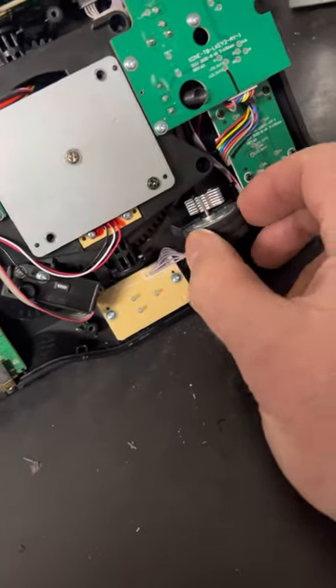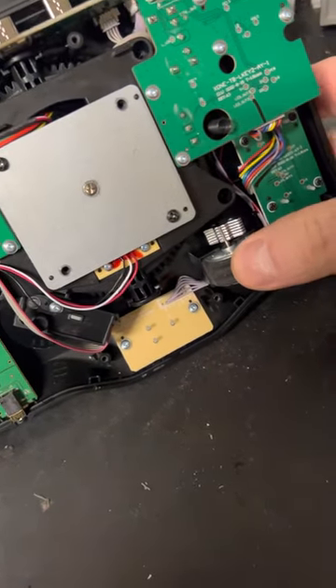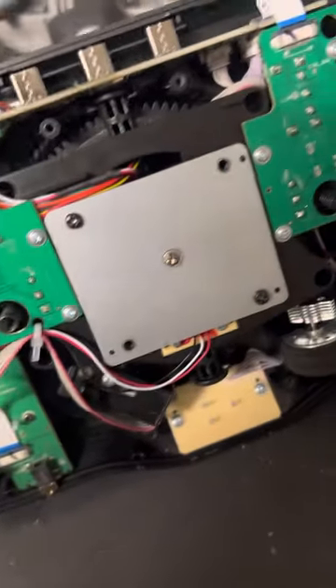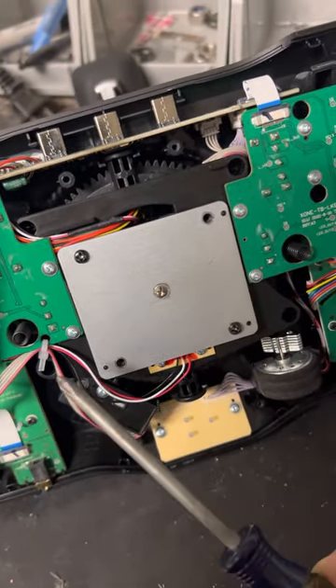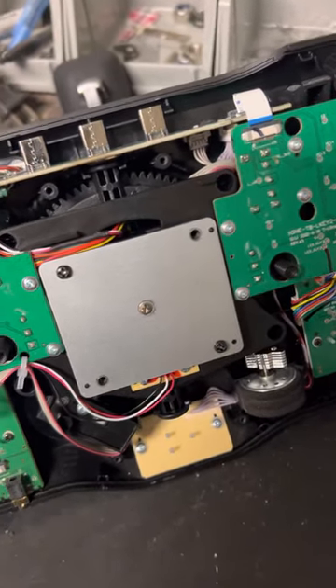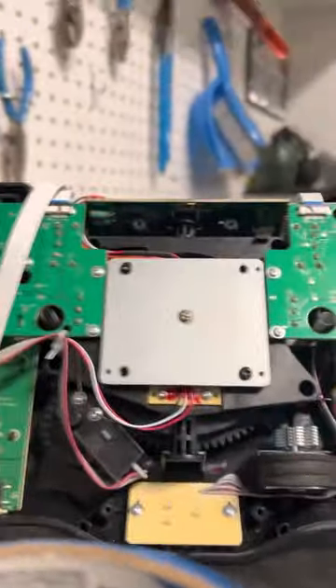Be careful — this little vibration motor might pop out of its spot. Just make sure when you put it back together it's seated and the wires are safe. Next, you want to remove this plate right here. There are four screws — I already removed two — so one, two, three, four — and the springs are behind there.